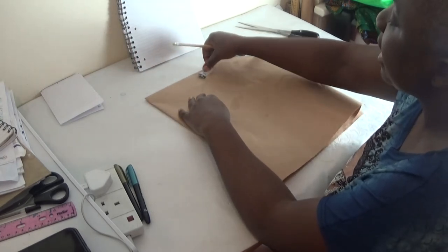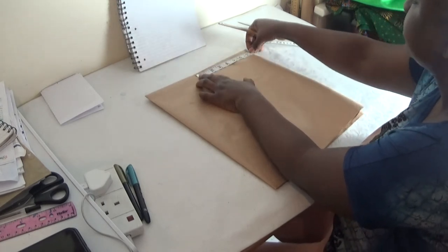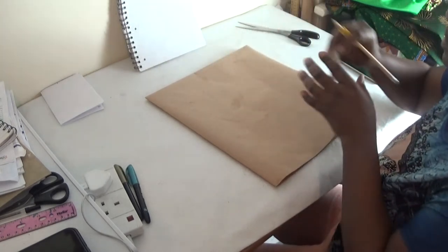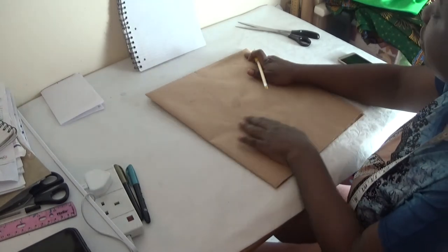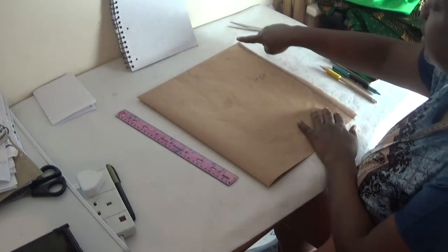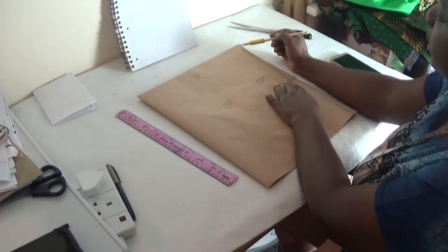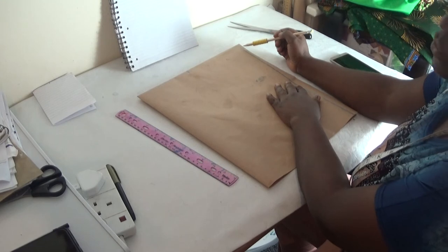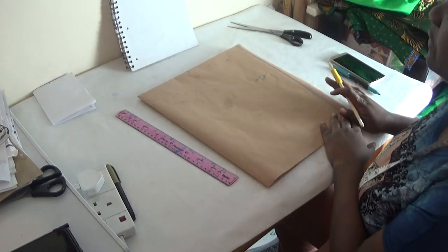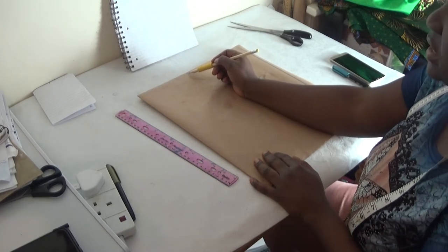Now I'll determine my sleeve length. From that marked point, my sleeve length is seven inches. I'm going to draw a straight line from there to here. Now that I've drawn out my sleeve length, the remaining half an inch you see here is going to be for sewing to finish up the edges of the sleeve. So this marker here — this is my shoulder-to-shoulder at six inches.